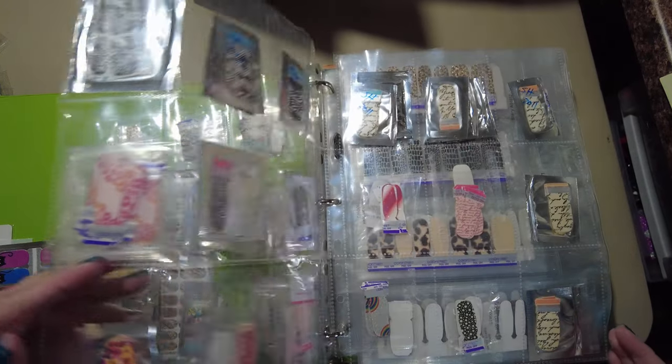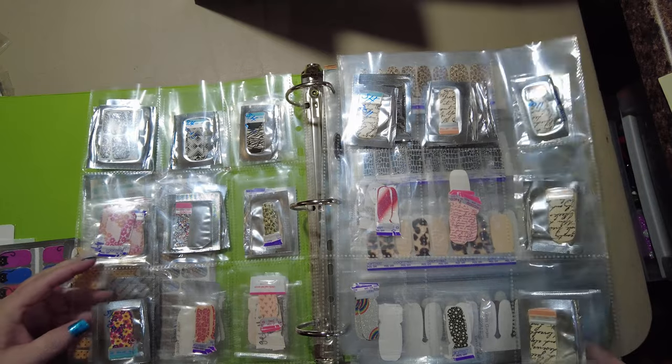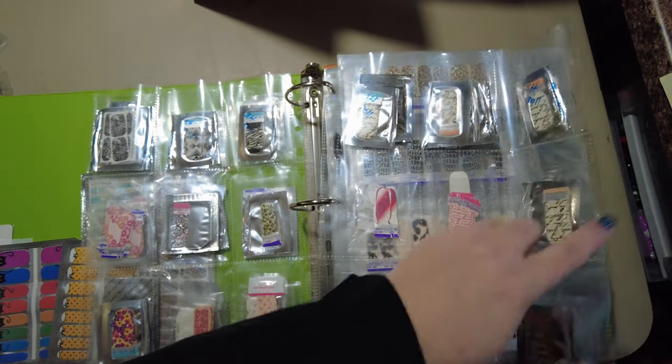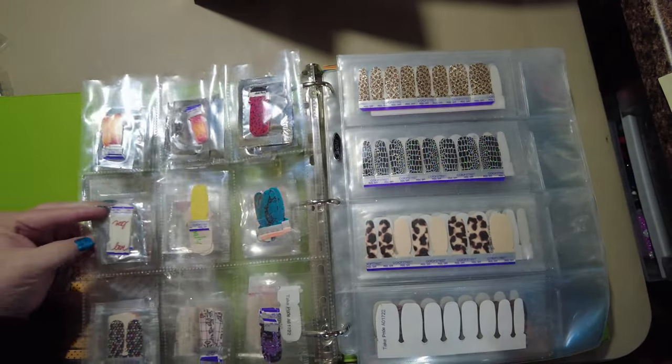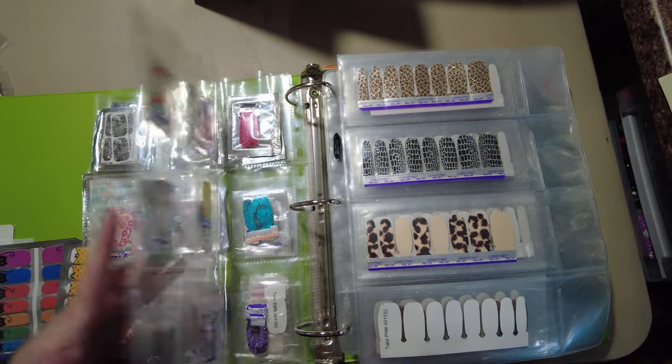It's a mix of off-brand, In Coco, and Sally Hansen — a little bit of everything, a lot of some things.